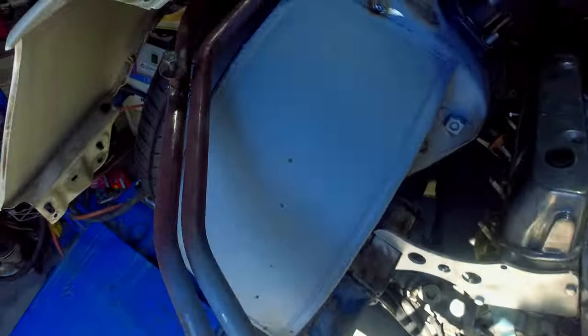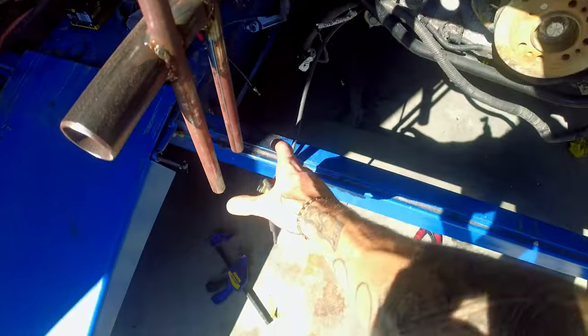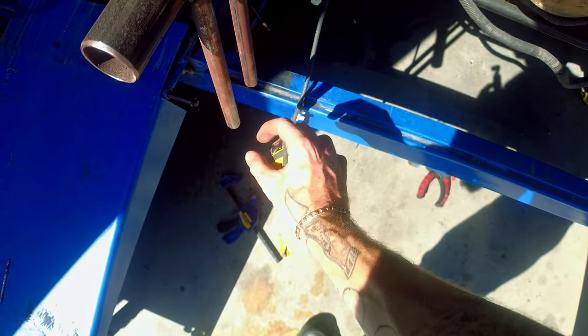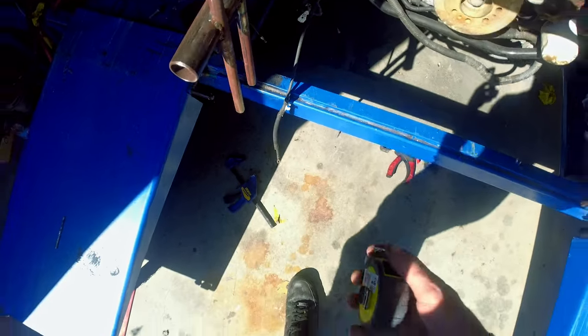I'll grab a tape and measure this distance - pretty sure it's about 30 inches - and then measure this distance here to add maybe an inch. I reckon what we'll do is make a little box section sort of thing, probably the nicest way of doing it. So it's 82 by 12.